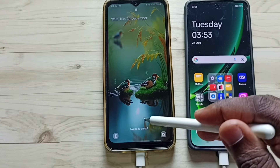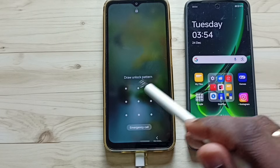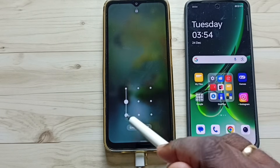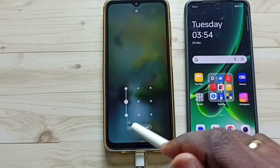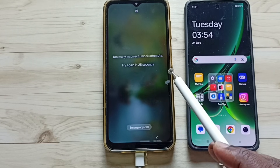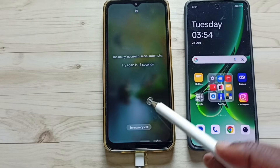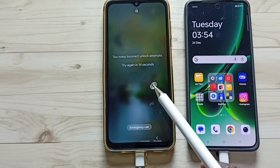Hi friends, this video shows how to hard reset and unlock the phone. This Samsung phone has pattern lock, so I don't know the pattern. Let me try to open it. You can see too many incorrect unlock attempts — try again in 23 seconds. I will show you how we can unlock this phone.